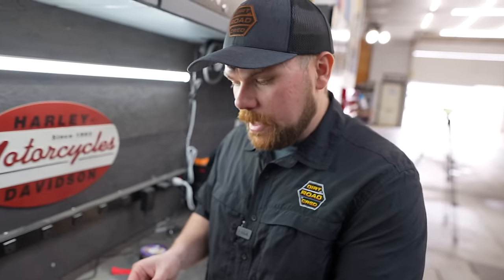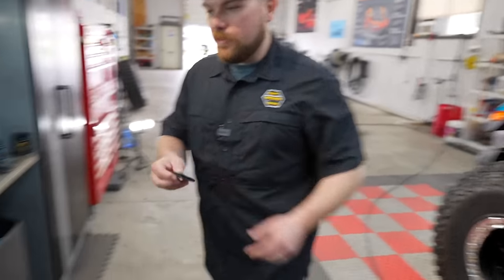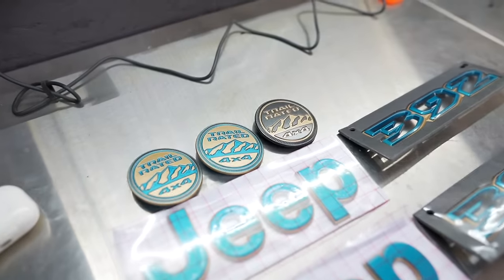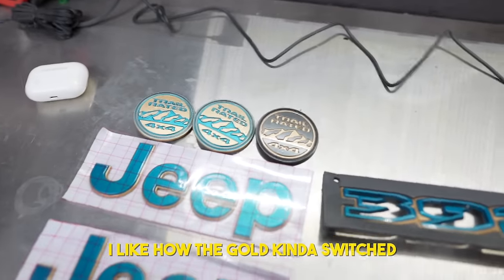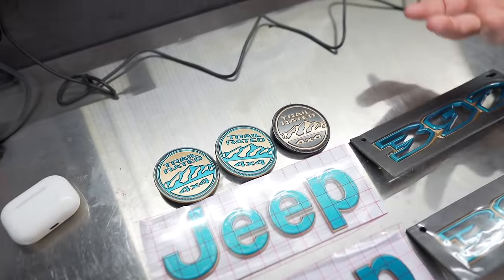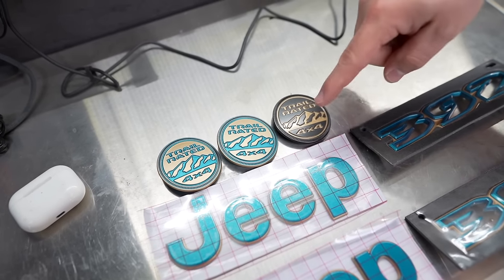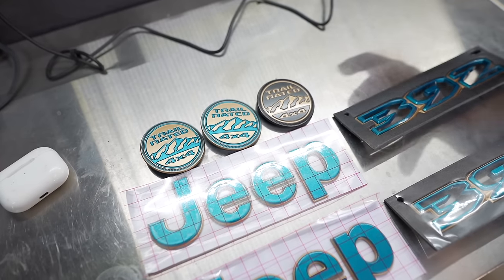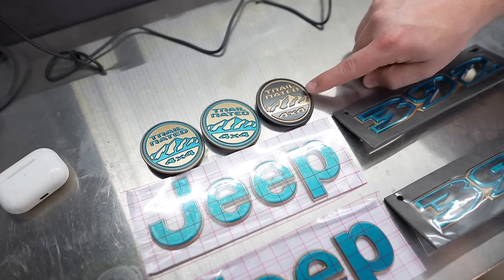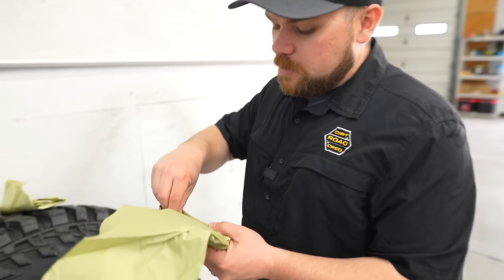We actually went with the bikini on the inside of the badge and then the 392 bronze on the exterior, and did the same with the 392 logo. Check out this difference between the old and new trail-rated badge. We've got now the blue in the mountains, the bikini, versus the original which has the granite. Not much of this Jeep has the granite anymore, but the Extreme Recon used to have it in the wheels. So I figured the bikini would be a good swap out.